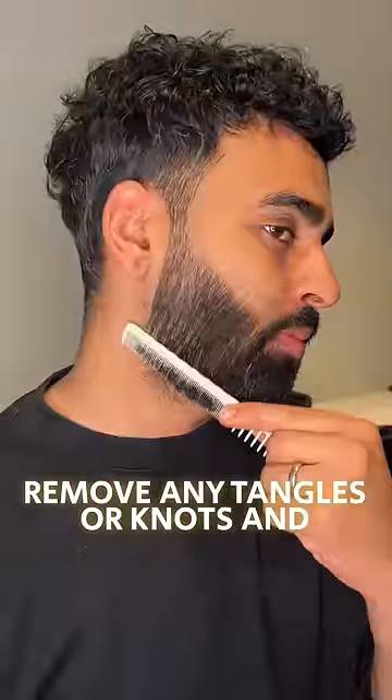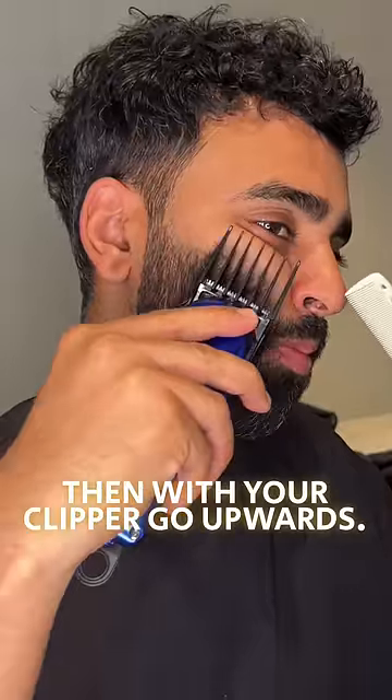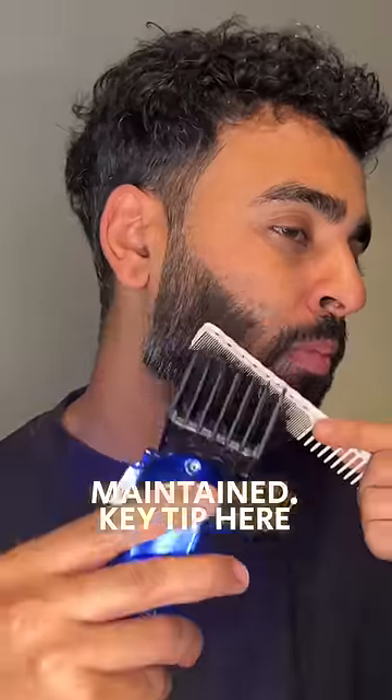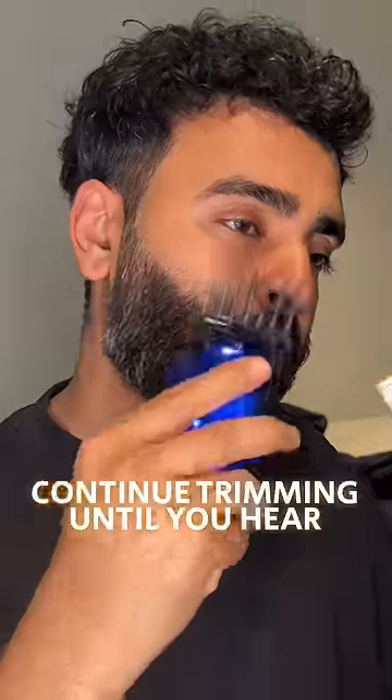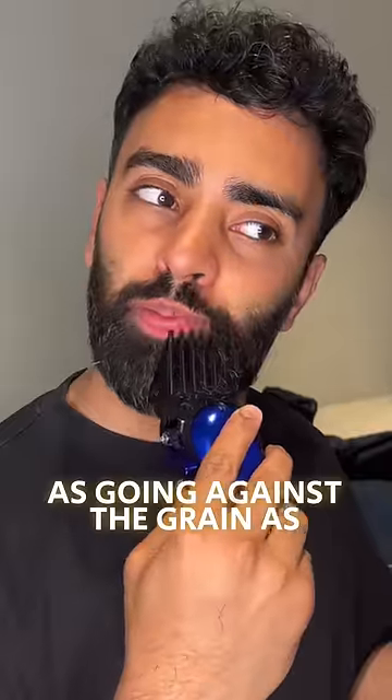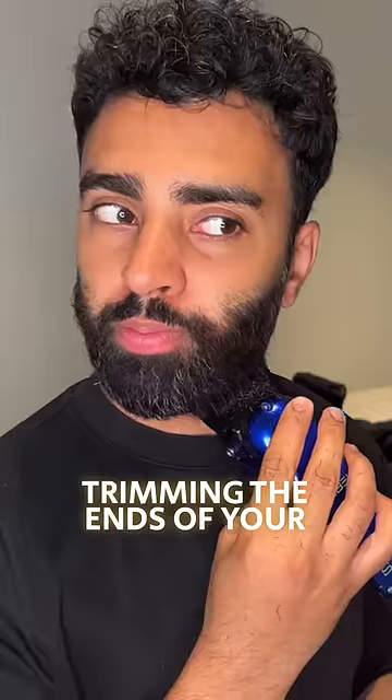Comb your hair downwards to remove any tangles or knots, and then with your clipper go upwards. This is the best way to catch most of the hair, leaving your beard looking neat and well maintained. A key tip here is to listen out and continue trimming until you hear no hair being cut. This is not considered going against the grain, as you're not shaving — you're only trimming the ends of your beard.